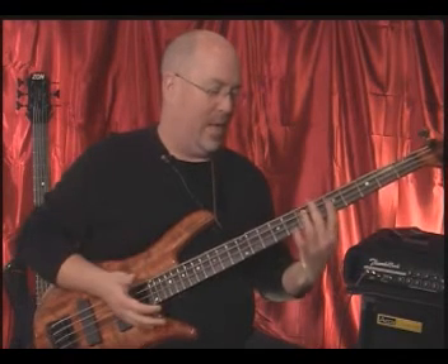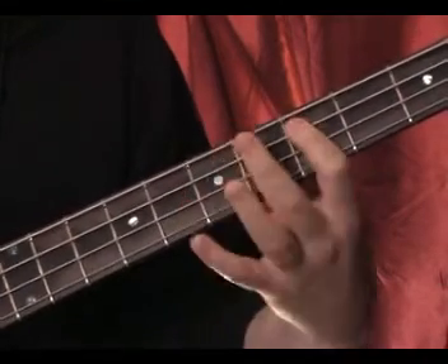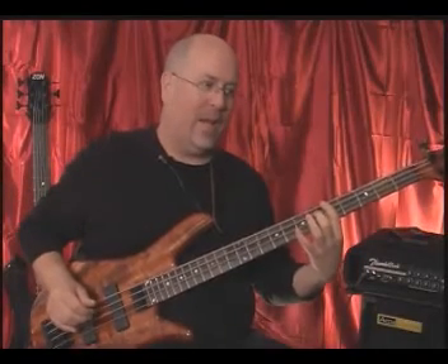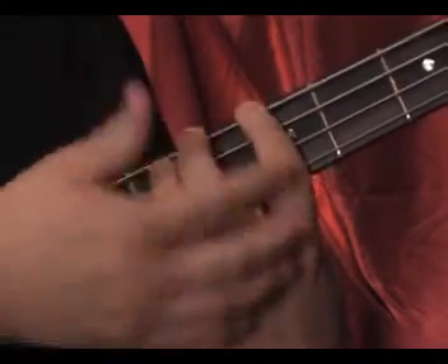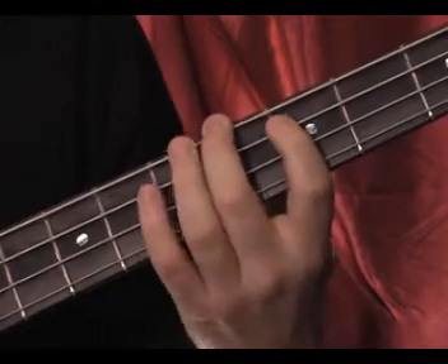Then we're going to reverse it, apply it to fingers two and three, and then fingers three and four. But that's the basic drill. Now here's what I didn't do — I didn't move this finger when I wasn't using it. I'm essentially anchoring my index finger, playing that note, and then playing the second finger. There's no need to pick it up until I have to move to the next string. I want to eliminate as much wasted motion in these exercises as possible.